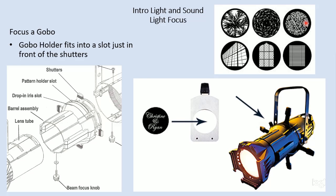Here's a look at some types of texture that we might put into a fixture. We put our gobo into our gobo holder, and then the gobo holder just slides into this slot until the top edge of the gobo holder is flush with the top edge of the fixture.